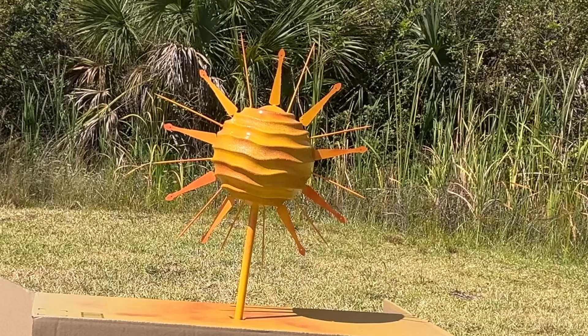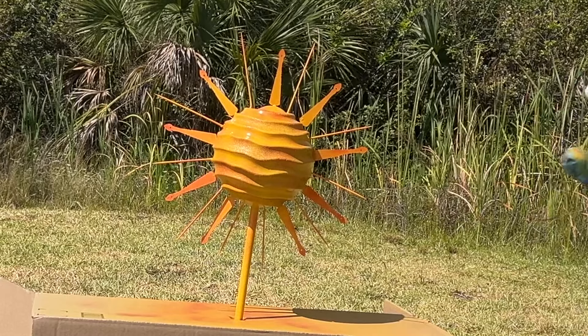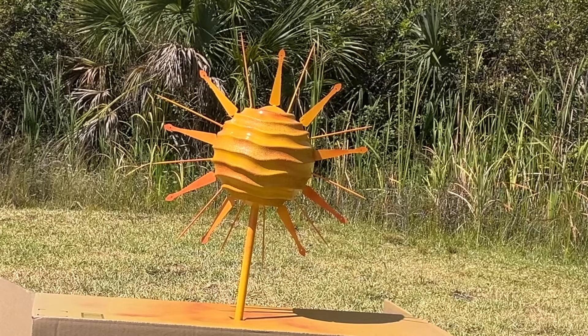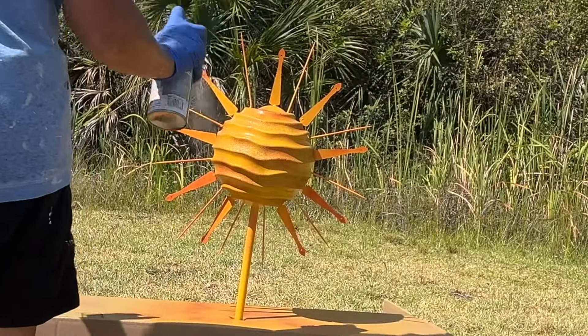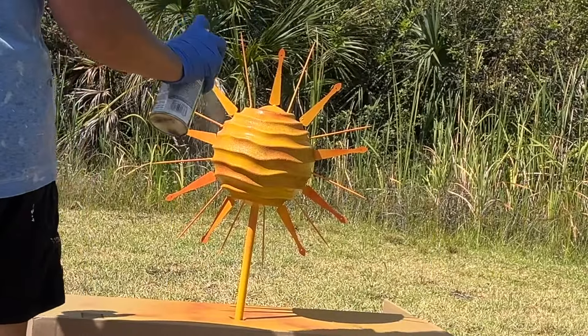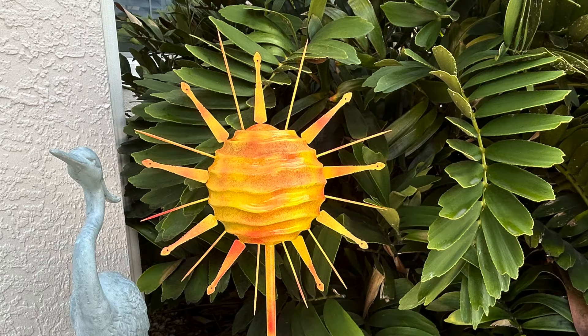I'm going to put a finish on here, which I wasn't really planning on. I'm going to do the Rust-oleum Triple Thick Glaze — it is for indoor and outdoor use. I thought it was not, but it is. I hope you like the sun yard art that I made; it was so fun to make! Be sure to let me know if you think it is craft or crap.